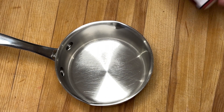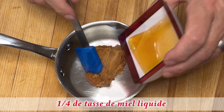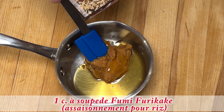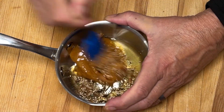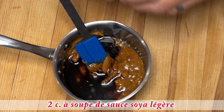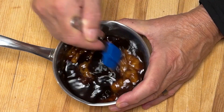Pour la sauce dans une petite casserole je vais déposer l'autre quart de tasse de pâte miso, l'autre quart de tasse de miel ainsi que la cuillère de fumé fury cake et je mélange. J'ajoute maintenant la sauce soya ainsi que l'eau et je finis par tout mélanger.